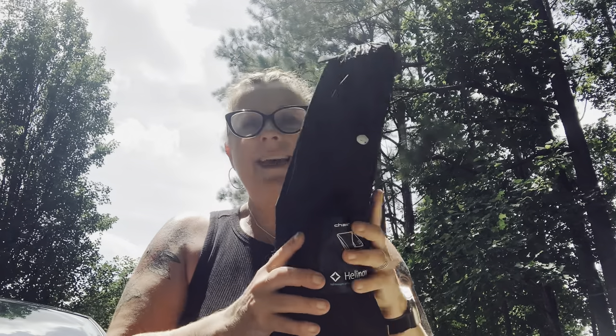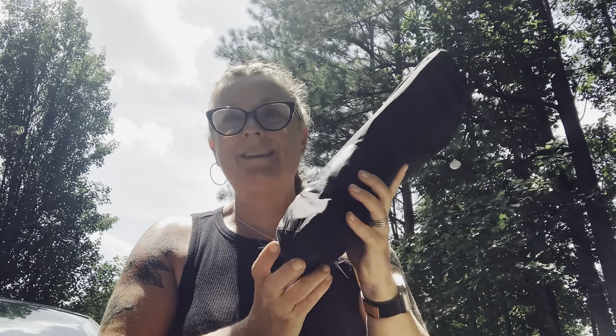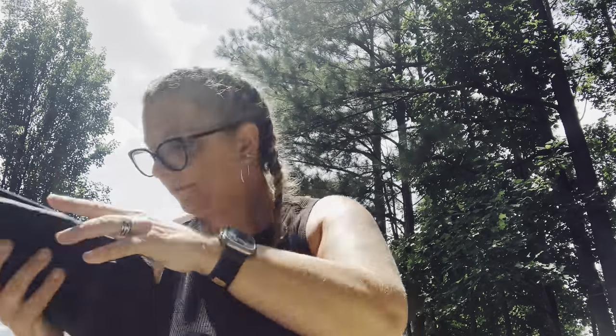Next I have my Helinox chair — this is a luxury item, I may or may not take it, but it's super nice. It has a very tall back so you can relax after a long day's hike, and it weighs only a little bit over one pound.